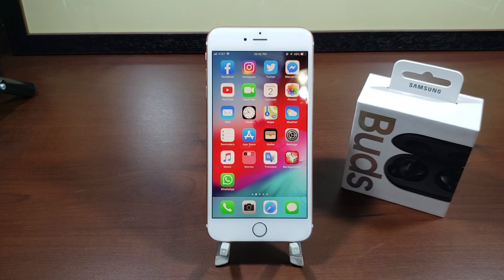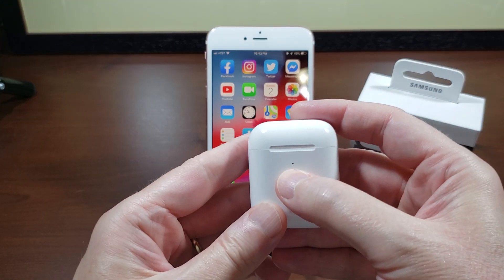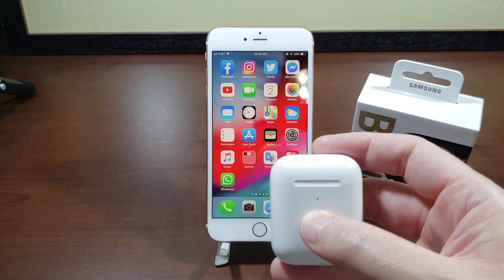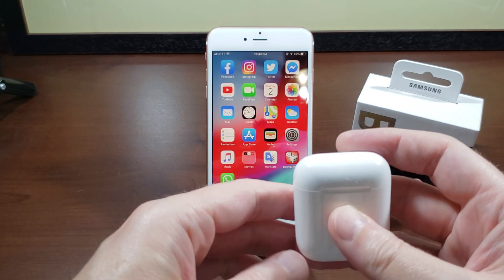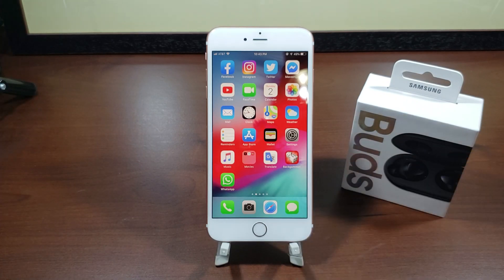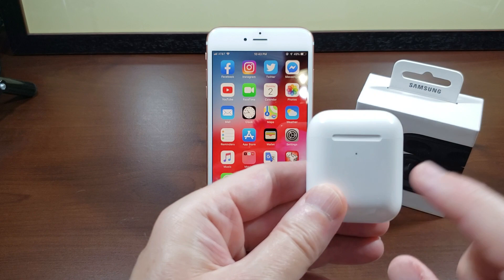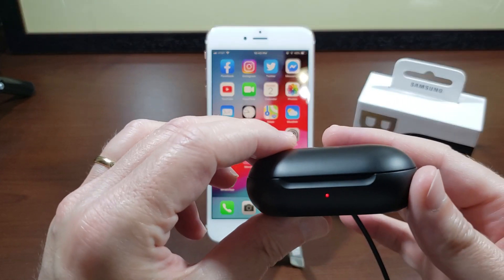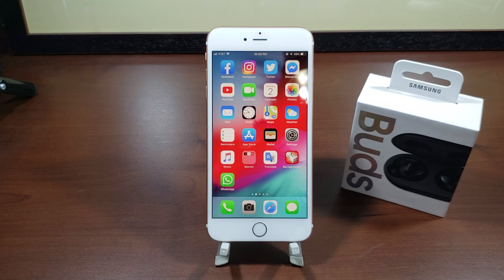That is so much better than how the AirPods do it. When you charge AirPods the light turns amber and a few seconds later it goes out — that's it. You can come back two hours later and to see if they're fully charged you have to either open the case and check the color, or go to your phone and swipe over to the battery section. That is such a poor design. Apple, this is how you do an LED on a charging case — learn from that.